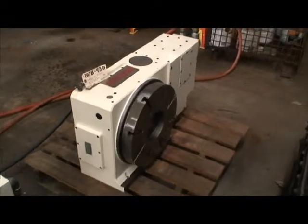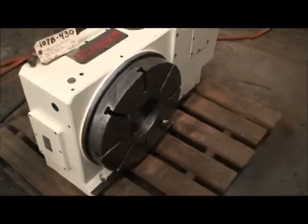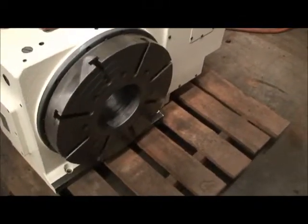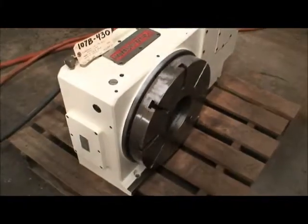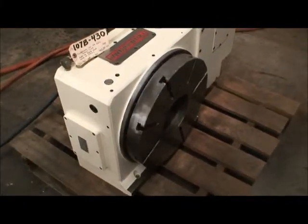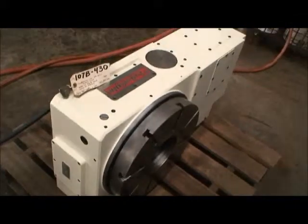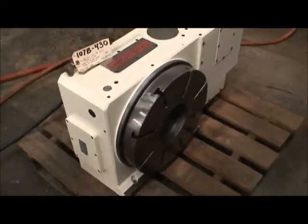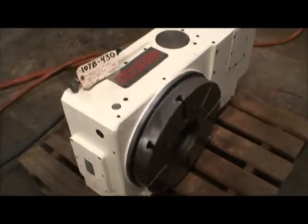It has a six inch hole through the spindle, ten inch center height, 1100 pound capacity table load capacity in the horizontal position, 440 pounds in the vertical position. The table itself weighs about 705 pounds.